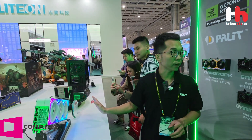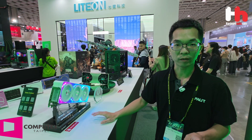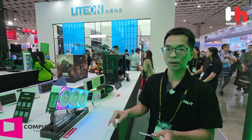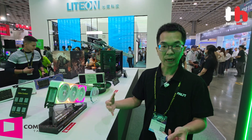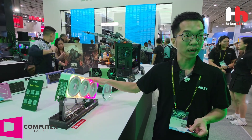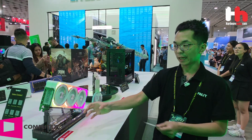Here is our concept design — the RTX 5090 GameRock Diamond. Many people know that our GameRock has always featured a diamond look design. Since the RTX 5090 launch we changed our style, but we received a lot of feedback from people who wanted the diamond look back. So this time at Computex, we created a product combining the RTX 5090 GameRock with our diamond look — you can see the bold, brilliant appearance.